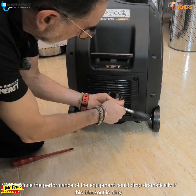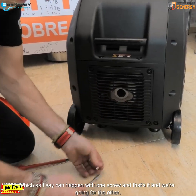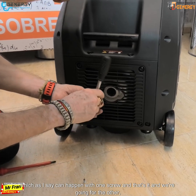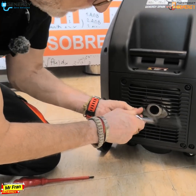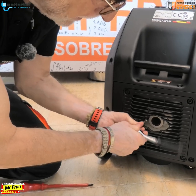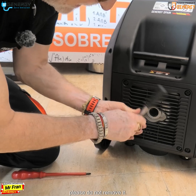The performance of the equipment could drop dramatically if this blackout is dirty, which, as I say, can happen. With one screw and that's it, we're going for the other. It is important to always keep the mattress clean and in its place.